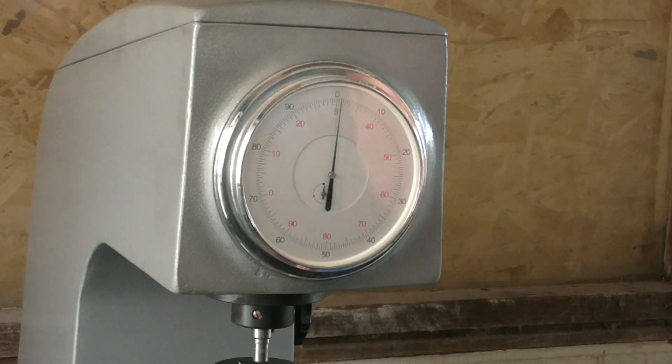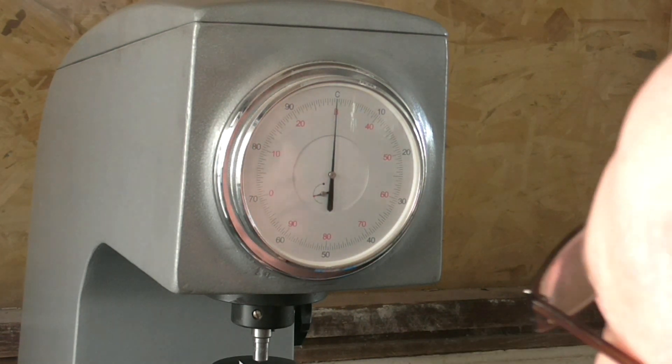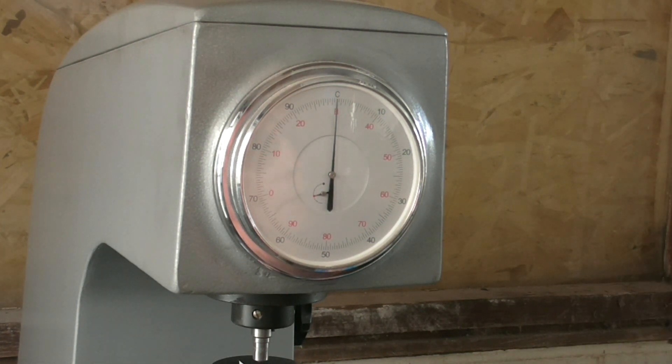We're at the Rockwell tester now and I'm going to test my piece of hardened steel — the small piece of scrap that I just quenched. This hasn't been tempered, this has just been quenched. Just making sure I'm on the money — right there, bang on.